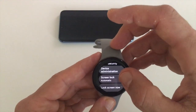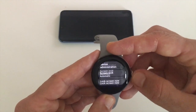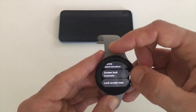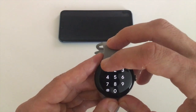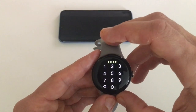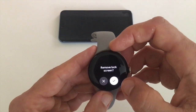If we want to switch it off, tap on the screen lock, then you'll need to type in the code. Then we're back to the choice again, so let's choose none. Remove lock screen — yes.